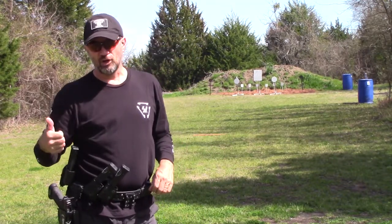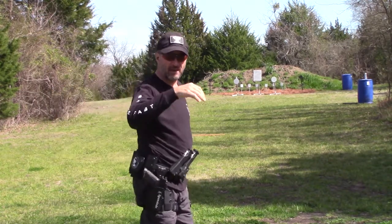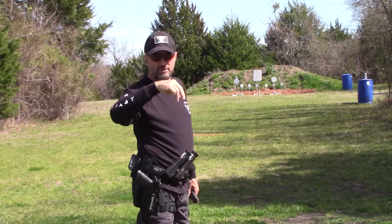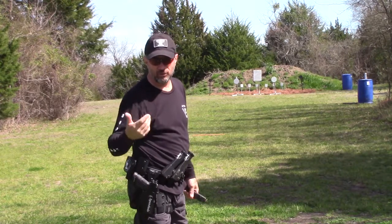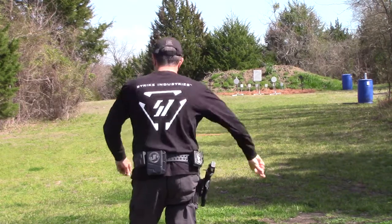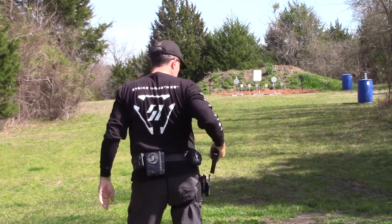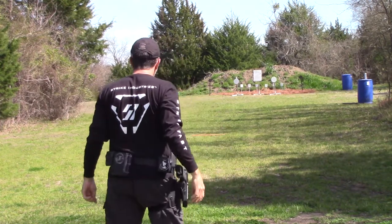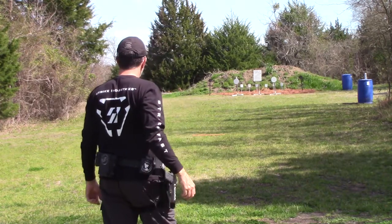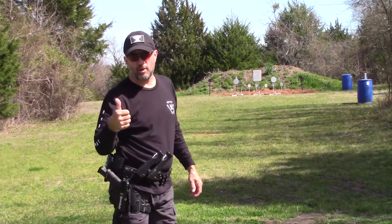Let's go up, repaint and have a look — kind of see where I'm hitting. All right, most of the hits are pretty good. Most of them are middle to a little high, so I'm just going to do a little more practice. I'm going to go up and repaint and move to 75.